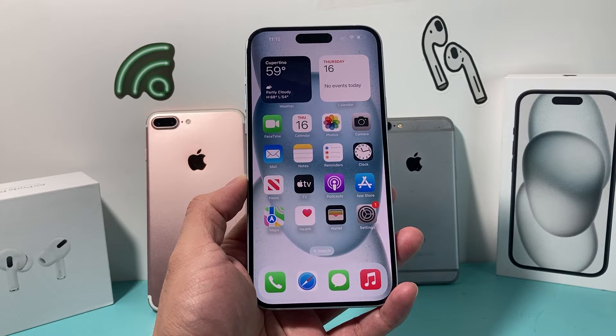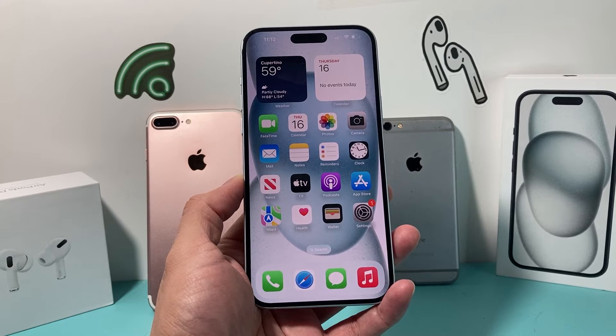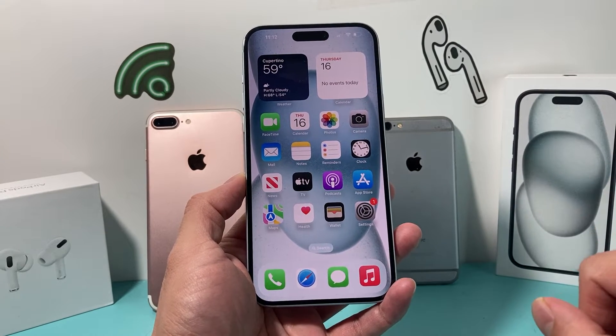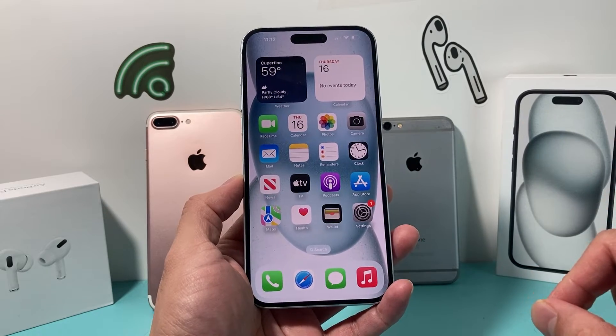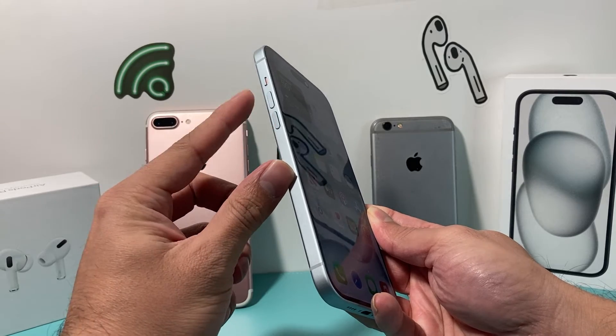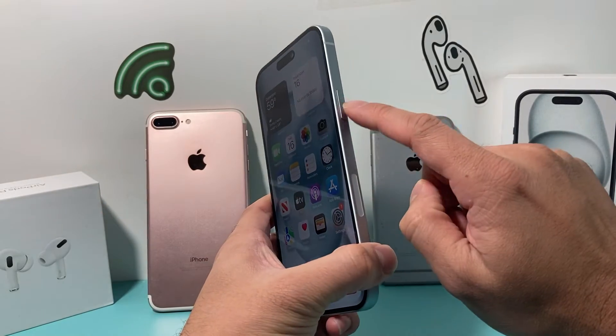If you have an iPhone 8, 8 Plus, or newer up to the iPhone 15 lineup or anything newer than that, you can do this procedure. So how do you do a hard reset? It's going to be really simple. You're going to locate the Volume Up and Volume Down button on your iPhone, and then you're going to locate the Side button.